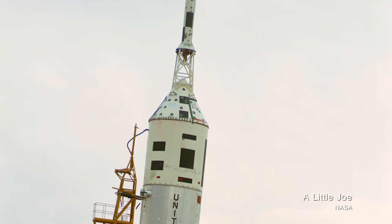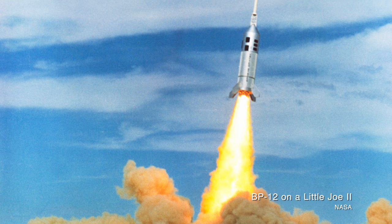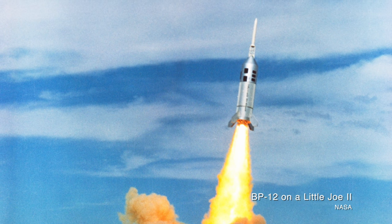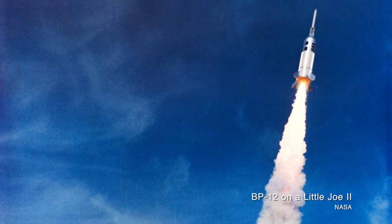To make sure that the launch escape system would work as designed, a boilerplate model was fitted with the launch escape system and launched on a Little Joe 2 rocket. Other boilerplates also helped check out the LES before any Apollo mission launched. In May of 1964, boilerplate 12 was launched on a Little Joe 2 rocket to verify the dynamic shape of the launch escape system.